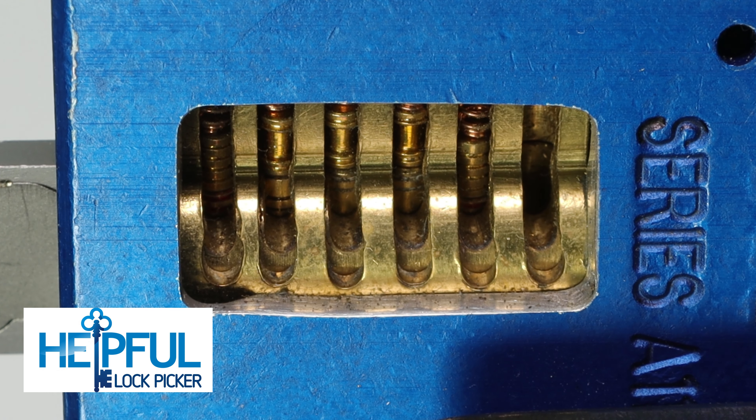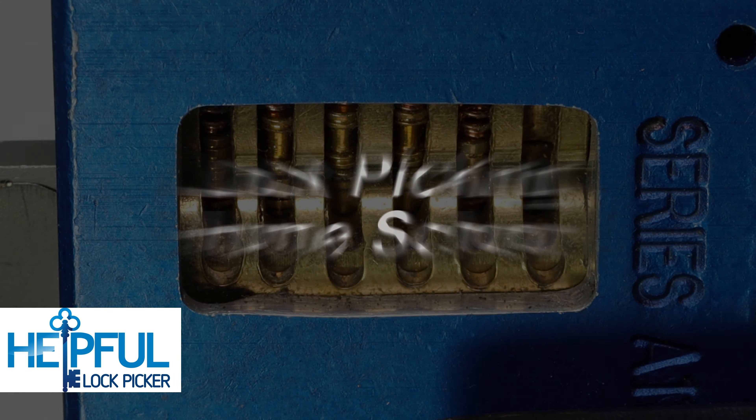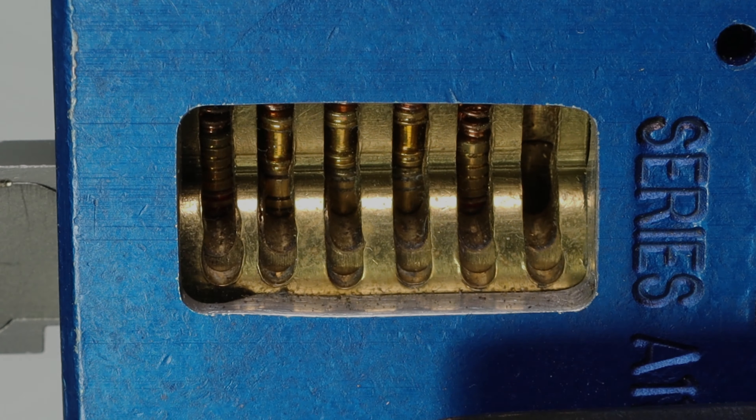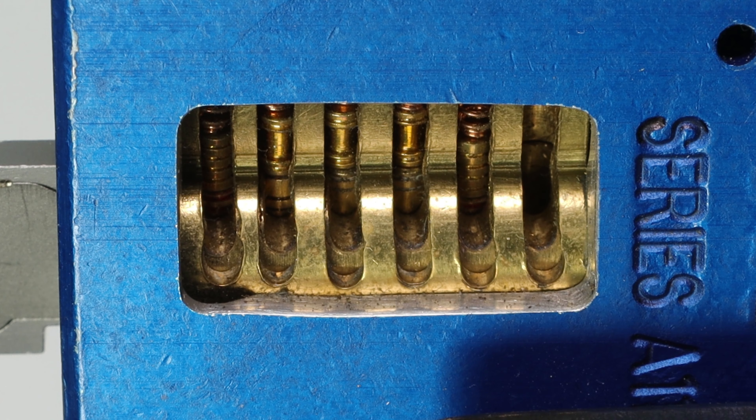Hey guys, how's it going? It's Helpful Lockpicker here, and welcome back to my Lockpicking Homeschool series. In today's video, I'm going to show you how the Lishi tool can sometimes be a really great friend when it comes to single pin picking a lock.